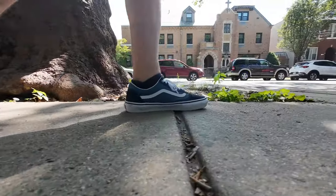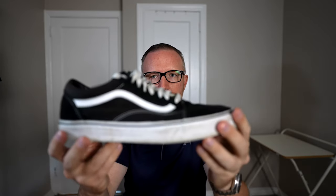This is the Vans Old School Pro Skate Edition, and it might just solve all my problems that I've been experiencing when wearing my classic Vans Old Schools. My absolute favorite pair of sneakers of all time has got to be the Vans Old School.